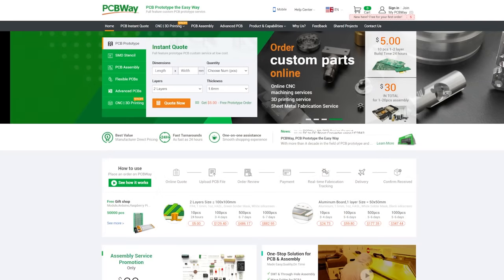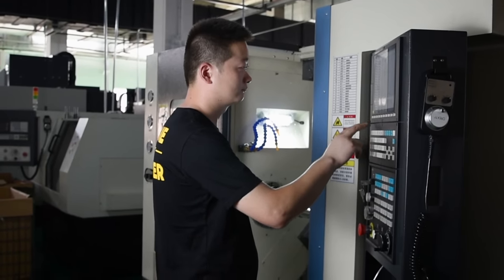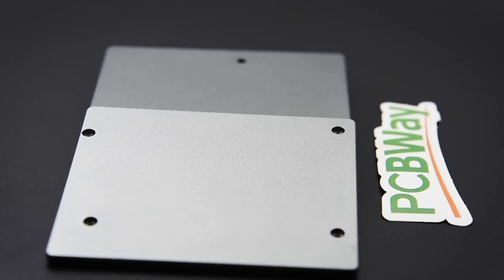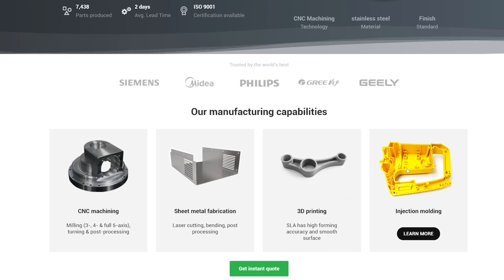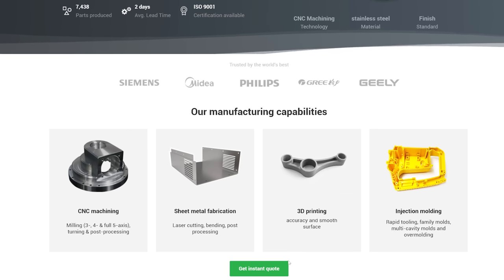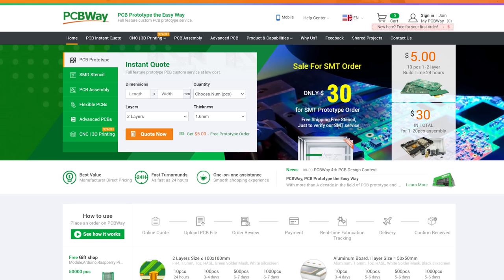We'd like to thank pcbway.com for supporting today's episode. They aren't just about PCBs, although they do a tremendous job of that. They also offer CNC machining, sheet metal fabrication, 3D printing and injection moulding. If you're creating, pcbway.com can help you bring your project to life. Get an instant quote now over at pcbway.com and we thank them for their support.